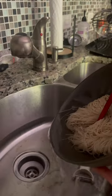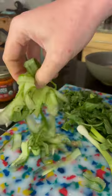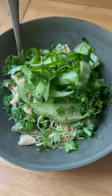All I have to do is soak them in boiling water for three minutes. I did add some spiralized cucumber noodles for freshness, but served it with some hot honey chicken, a ton of cilantro, green onion, and spinach. Comes together in under 10 minutes and I've been eating it for lunch all week.